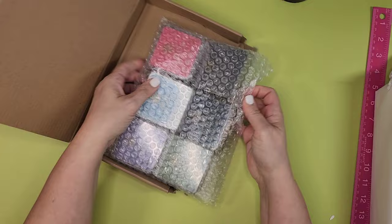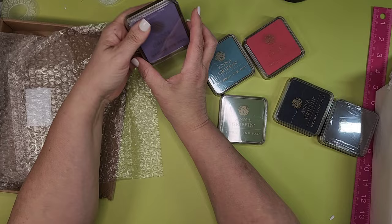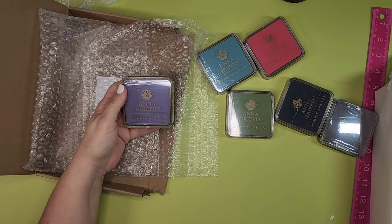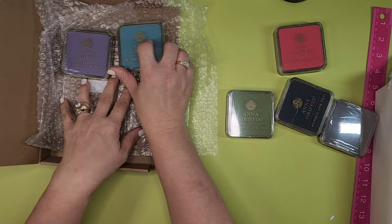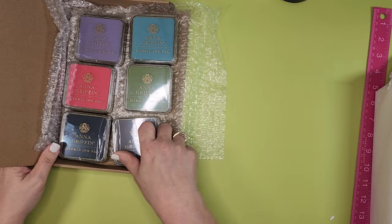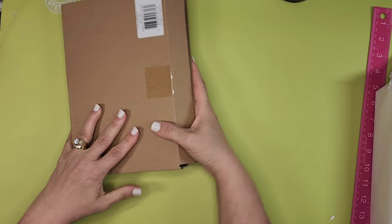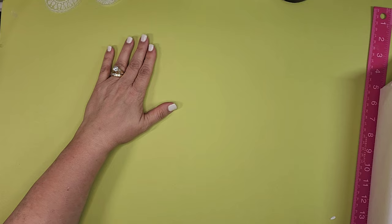Her new hybrid inks are supposed to match the Perfect Palette collection. These are one-and-done — currently no refills available. The colors are dusty lavender, robin's egg blue, petal pink, sage green, navy, and warm gray. I haven't opened them yet but I'm excited to try them, including testing with embossing. I'll do a video on those. If you're liking this content, please subscribe and let me know in the comments what you've been getting.